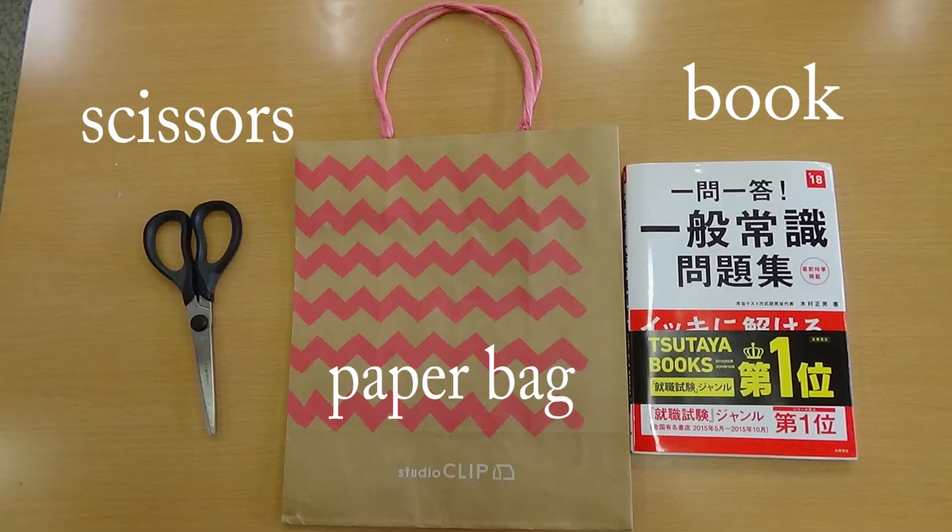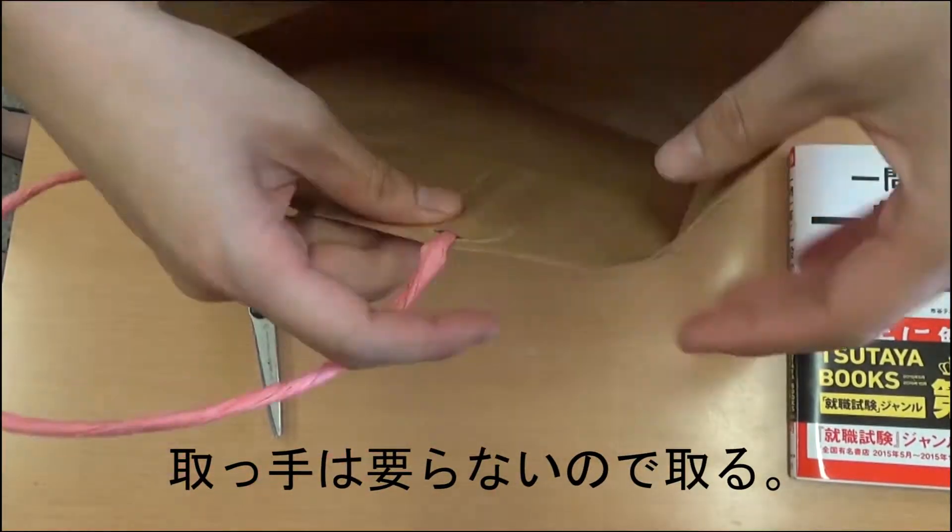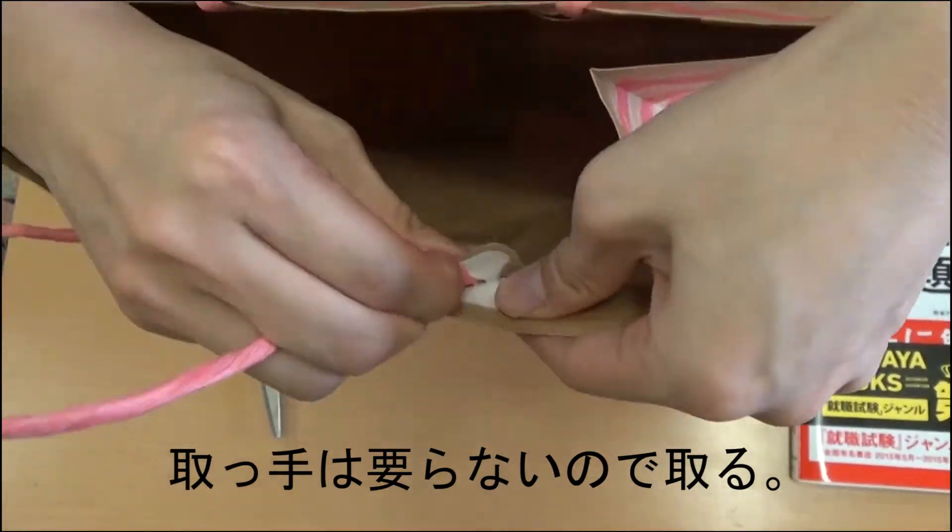How to make a book cover. Things to prepare: a paper bag, a book, scissors. We don't need the handles, so cut them off.